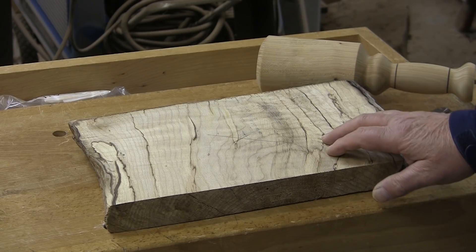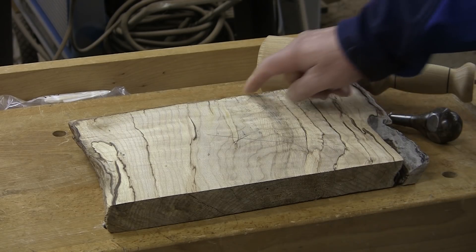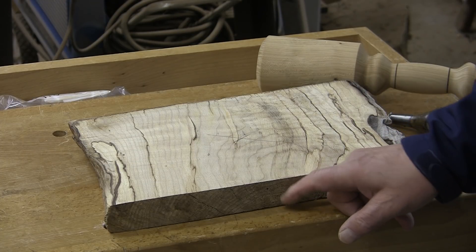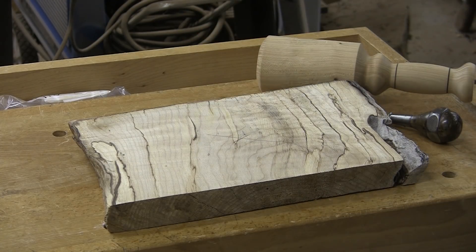Today I have a piece of spalted maple. It's 8 inches by 14 inches, inch and a quarter thick on one side, inch and a half on the other side. Rough edges, couple of bug holes, not much.